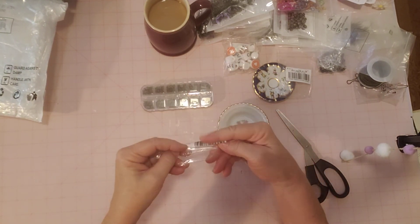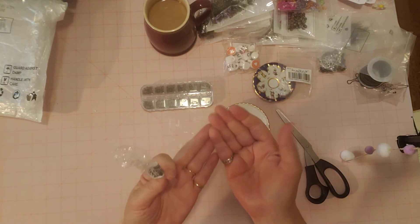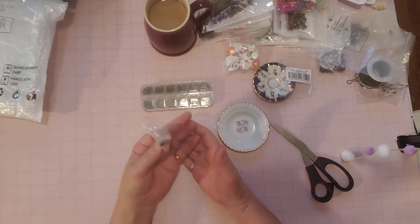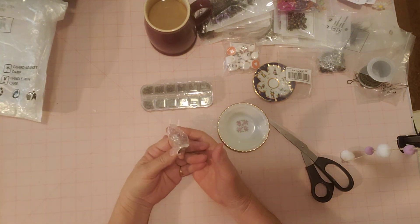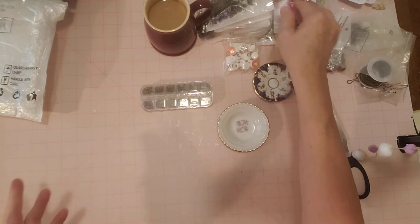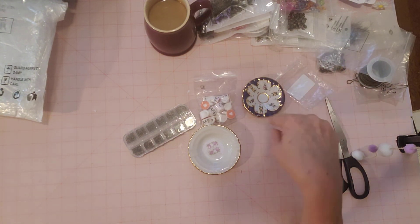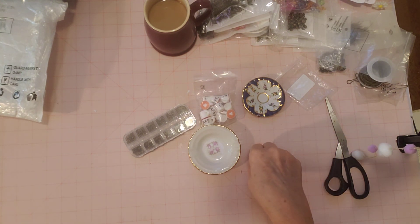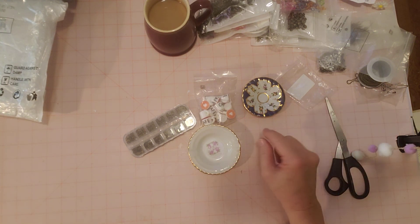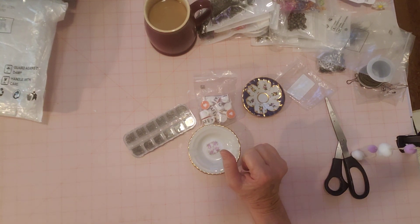Hope you enjoyed the unboxing. Check out their website because I think you'll be surprised at how much you can get for your money — I was amazed. They gave me a certain amount to spend and I was like, oh my goodness, I'm getting all this for that little bit of money. So even if you don't need anything, just check it out, and if you do need something, make sure you use my coupon code down below. Thank you for watching today — stay tuned for my projects, I'll have one each week for the next two weeks. Happy crafting!